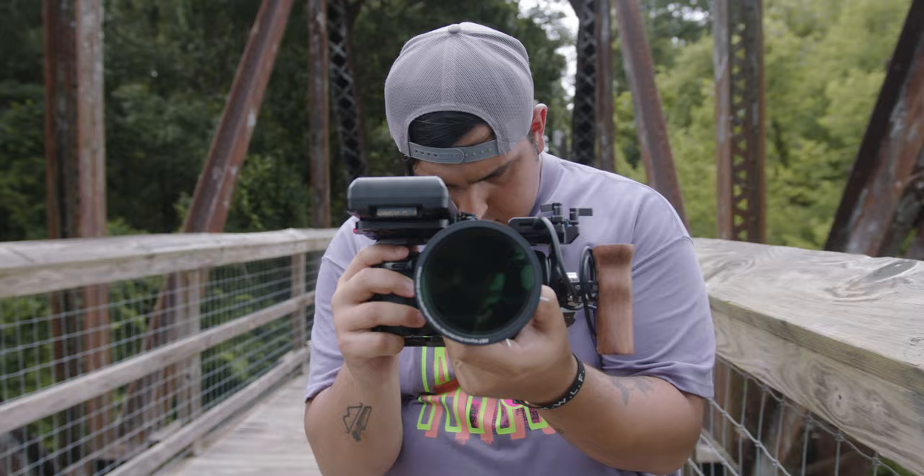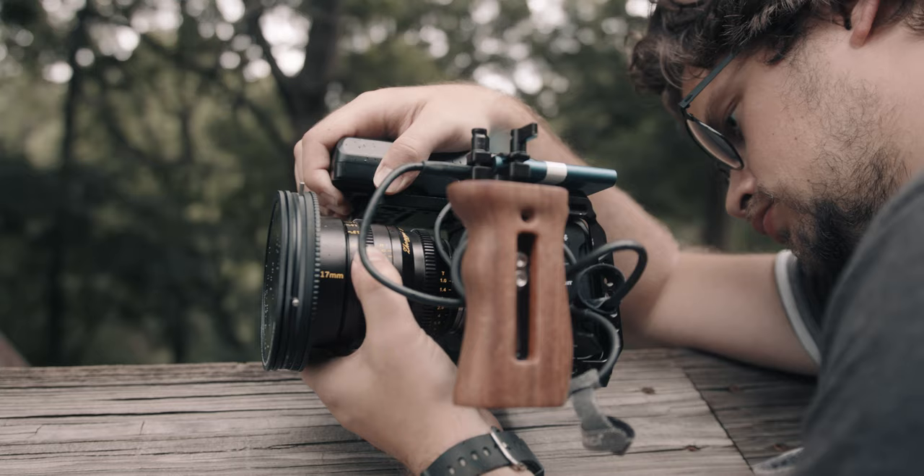Does this have better quality? Absolutely. But for run and gun, that's where cinema lenses have a bit of a usability problem. If you plan your shots well and use these for specific purposes, they can be a great addition to your kit. Think through what you need and what you're filming. I like to talk about on this channel: think through why you're buying gear, what specific use you have for it, and don't just buy things because I or anyone else tells you to.